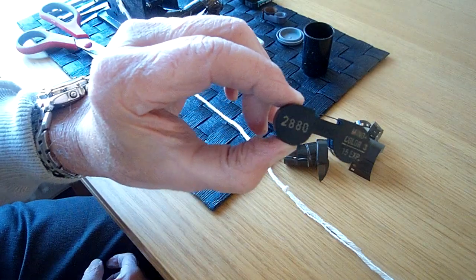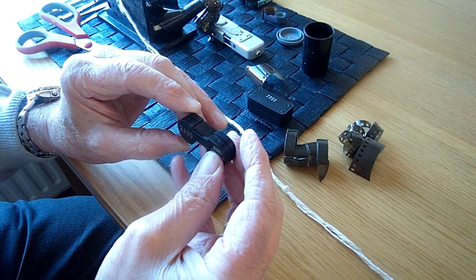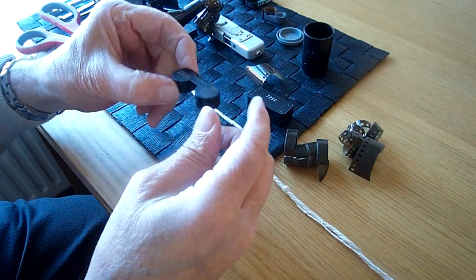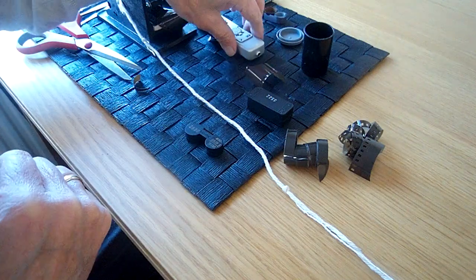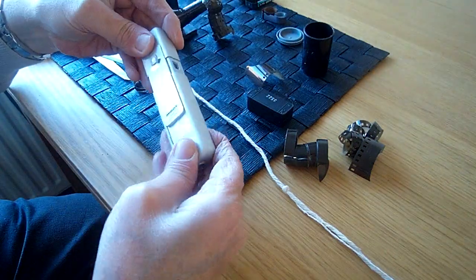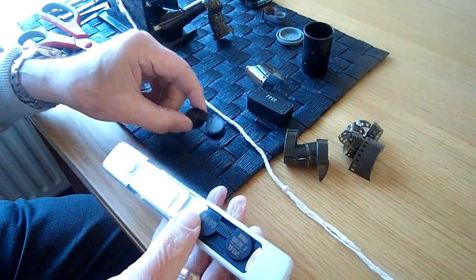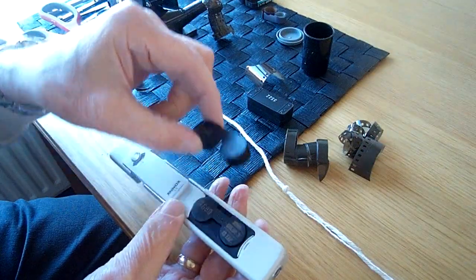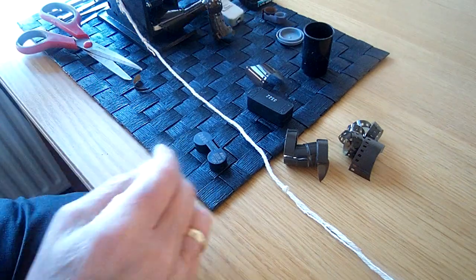So here we have a Minox cassette. The cassette goes in the camera like that. I've got one here but there's a film in this, so just to show you, the film actually goes in like that.